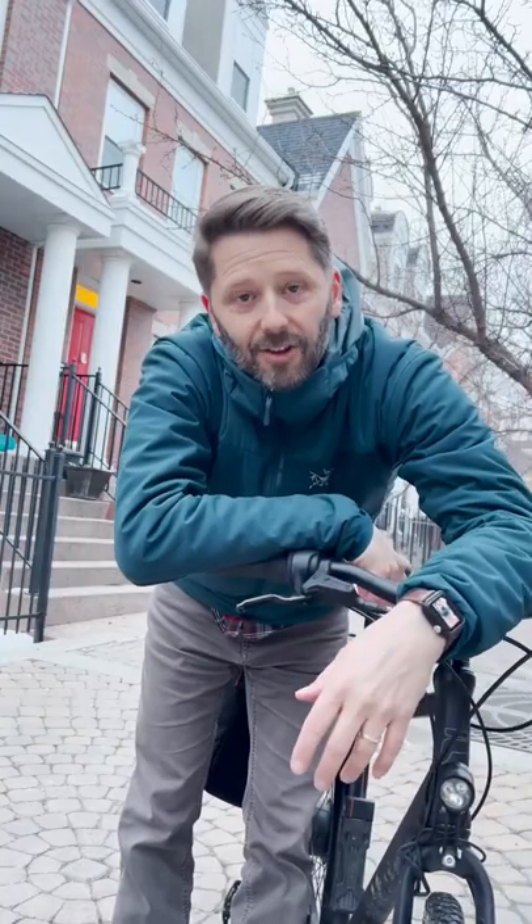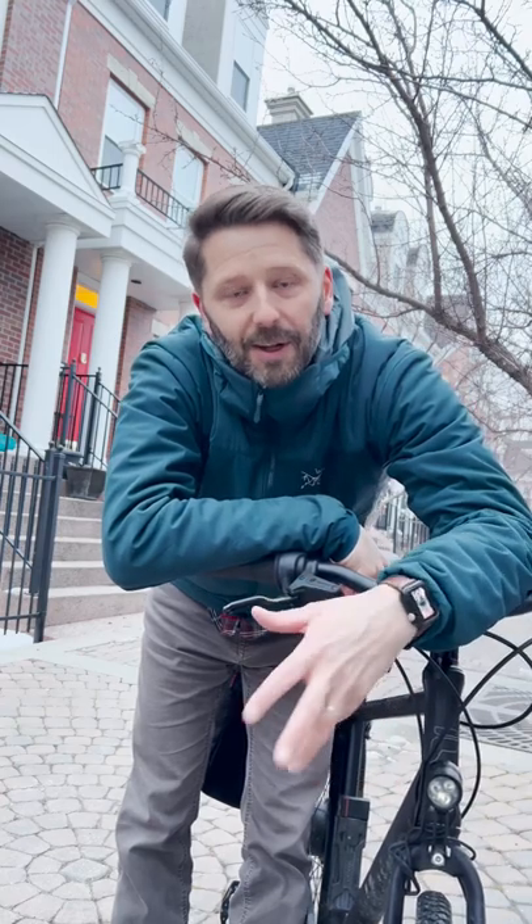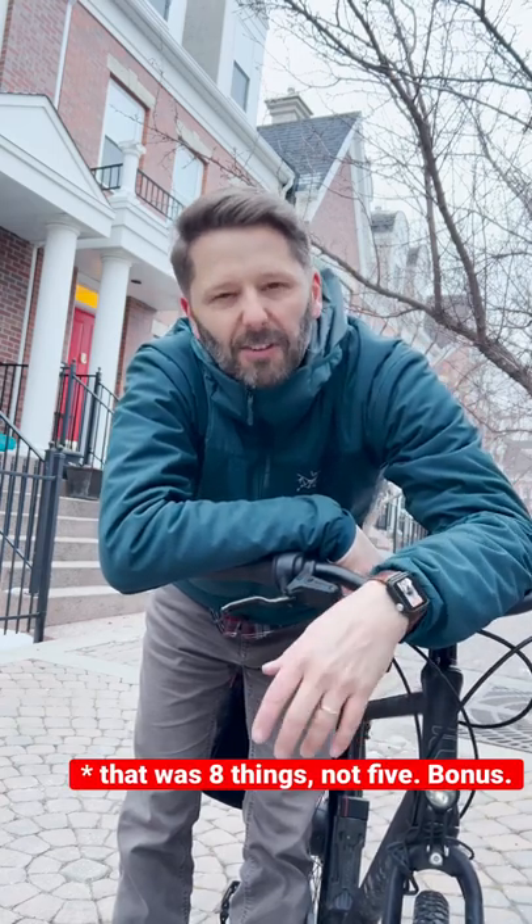Or you could do none of these things and just take good care of your bike. Clean it up and tune it up throughout the whole winter and you'll be fine.